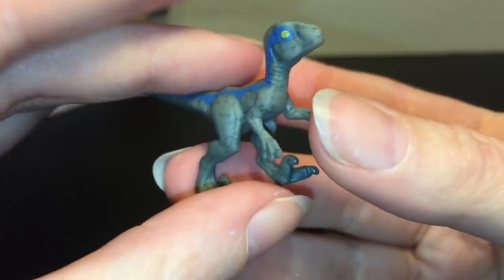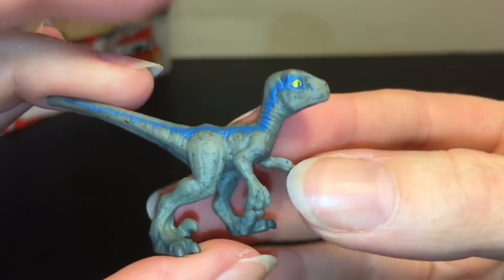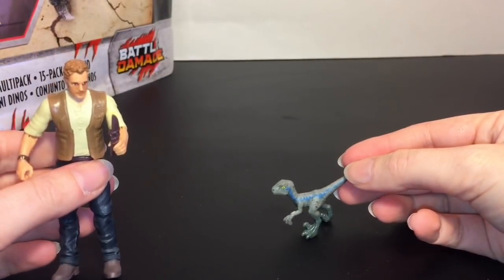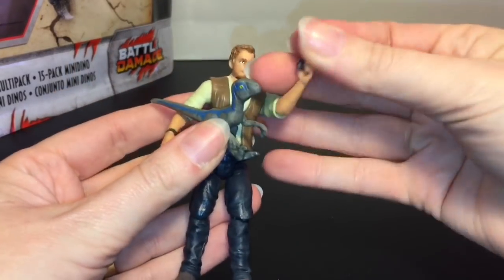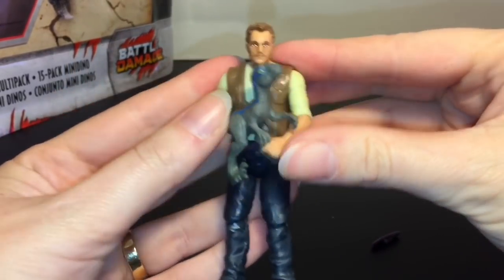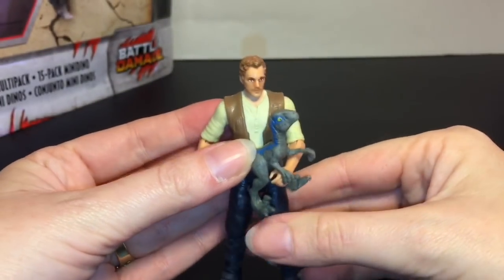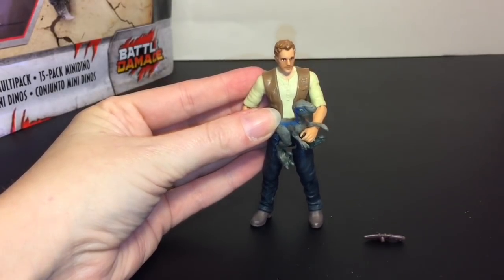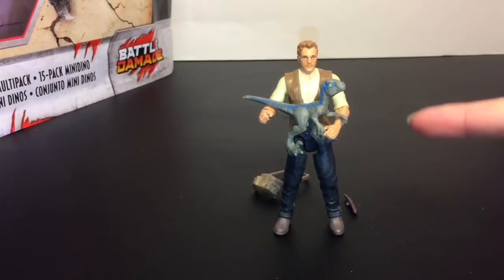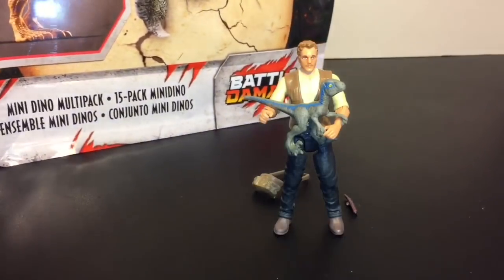And then you have Baby Blue - oh look at the claws! The signature velociraptor claw - that's so adorable. I've always loved the velociraptors. Owen can hold her and that's even cuter. He'll actually stand like that holding Baby Blue, so that's how I'm probably going to display it.